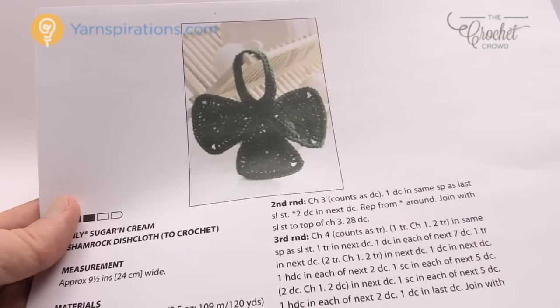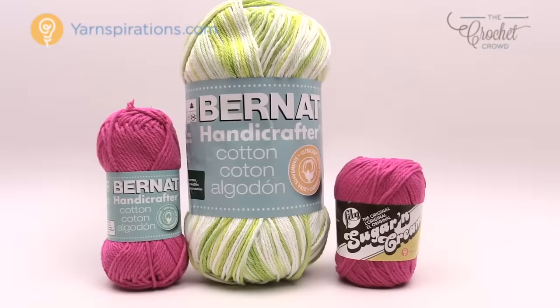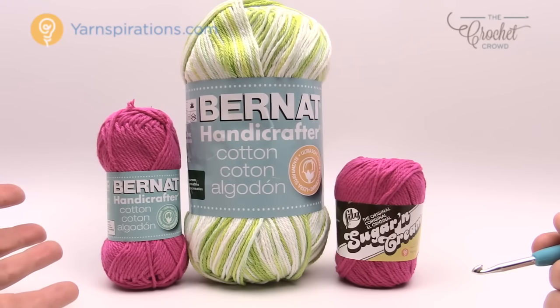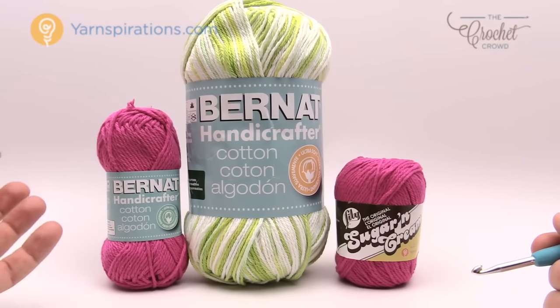So what are you gonna need in order to do a dishcloth? For the kitchen you need cotton yarn. You can't use acrylic, you can't use any other kinds of blends. You need to have a cotton yarn base when you're doing any of these kind of projects, and the reason for it is that the cotton can dry out. You can machine wash it. It's great to scrub your dishes and will last you a long time because it is cotton.